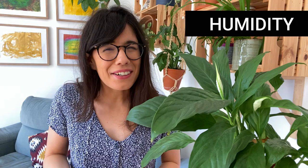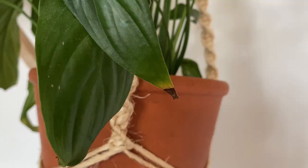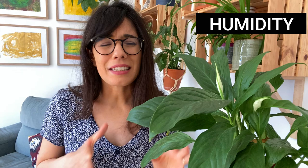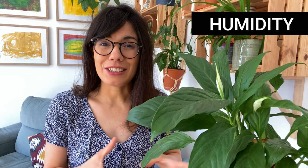Another thing we need to do is provide humidity. Remember that these plants come from the tropics so they like higher levels of humidity. I usually keep her in a room that is about 50 to 60% humidity. I would strongly recommend that you avoid placing her close to an AC or heating vent, because the air there is really dry and you will start seeing the leaf edges becoming dry, crispy, and brown. To increase humidity, you can place her close to a humidifier or on top of a humidity tray. Placing peace lilies together or with other tropical plants also helps, as they support each other's humidity levels.